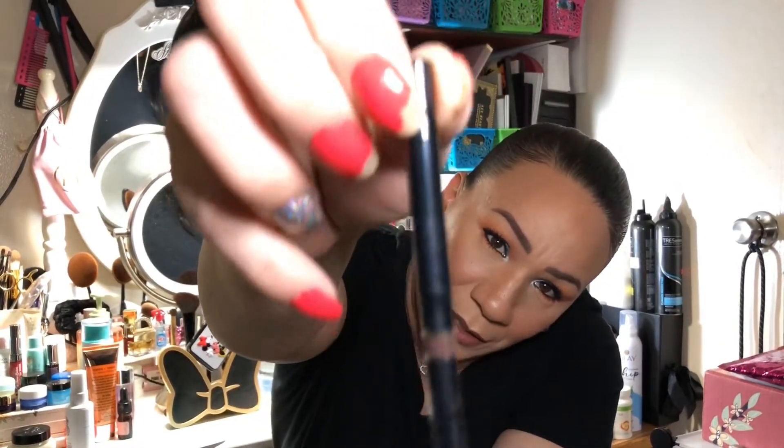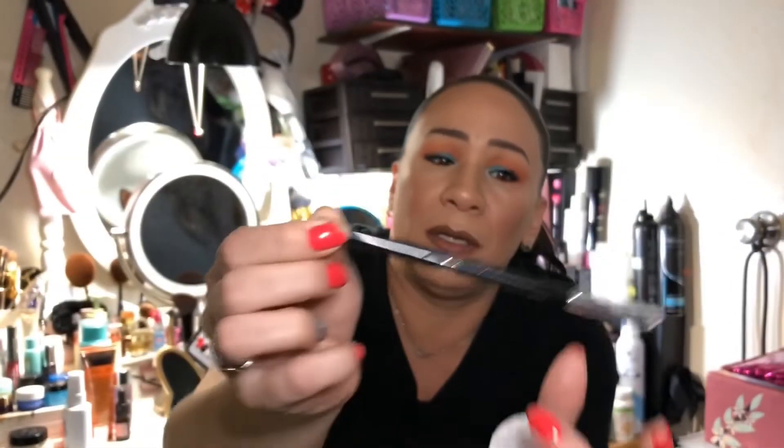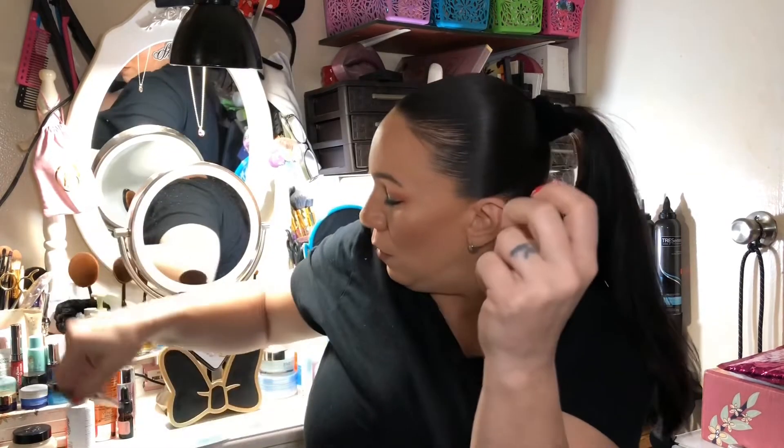The next thing in the BoxyCharm is the BDB Billion Dollar Brows Universal Brow Pencil. It's a brownish color — pencil on one side, you screw it up or down, and it has a spoolie on the other side. It looks like a nice pencil, but I do like my Anastasia brow wiz and my Benefit Precisely My Brow.